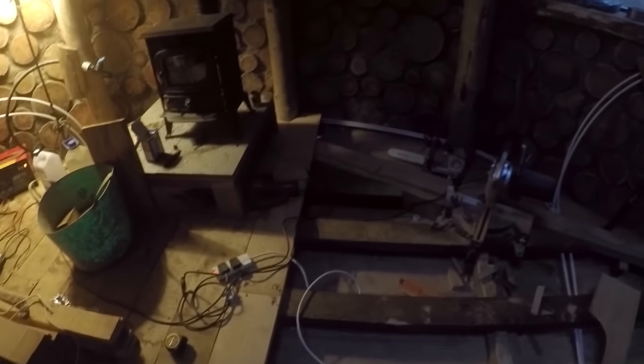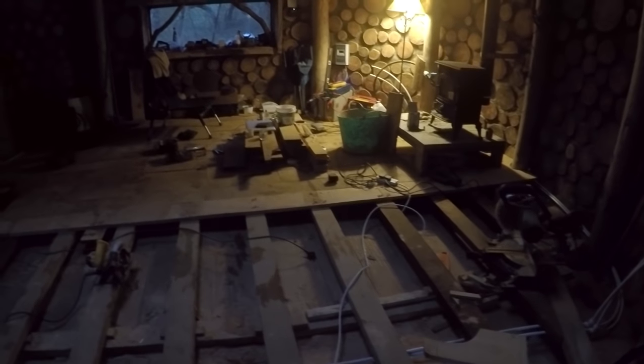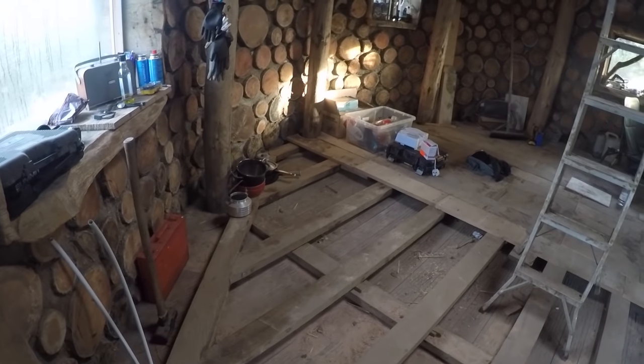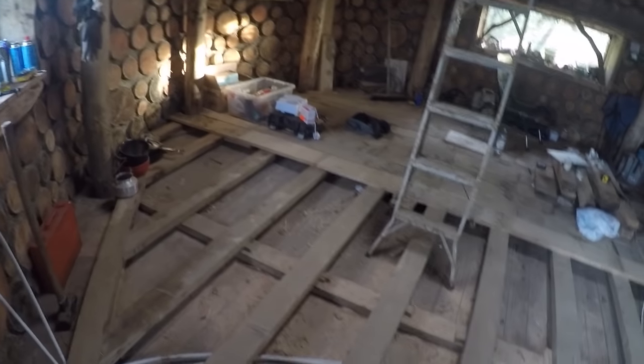It's getting dark so I'm calling it a day. Got another row of flooring on, that should bring me out about here. Got another 200mm of floor space done. Tomorrow I'll carry on, get a few more rows fitted. It's actually a nicer day now - you can see in here much better. The sun's actually out, it's just been literally in the clouds the whole time.